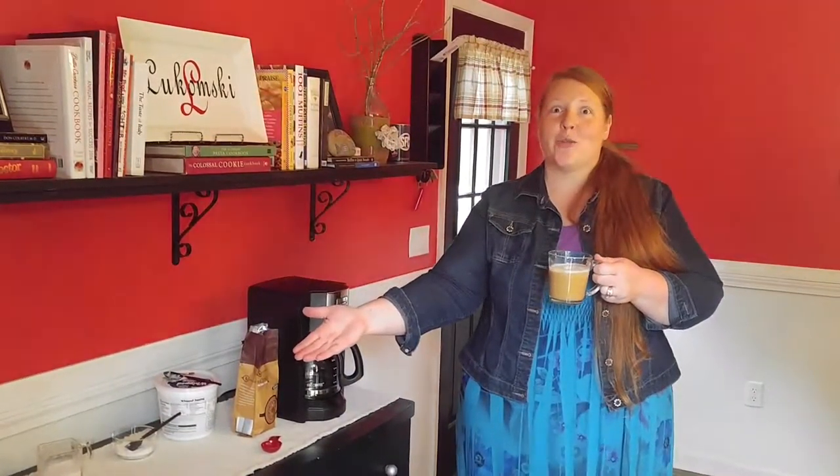Thanks for watching this video, and I hope that you enjoy your next cup of coffee when you wake up to the dreadful sound of a buzzing alarm in the morning. Enjoy!